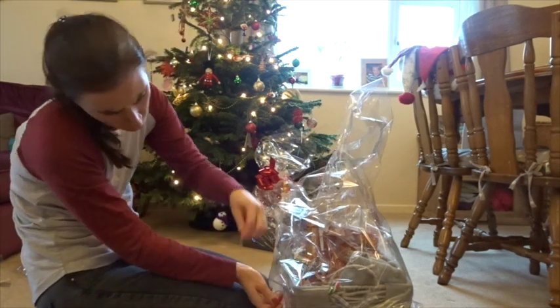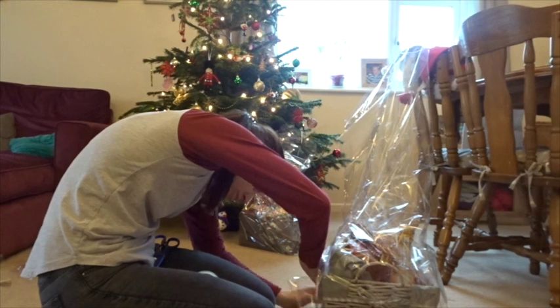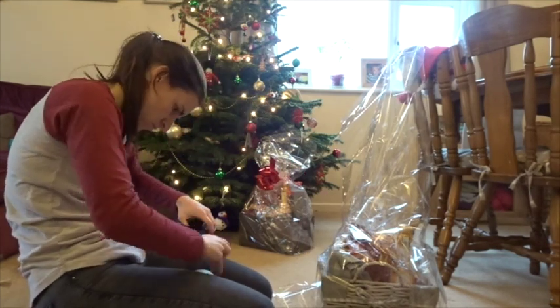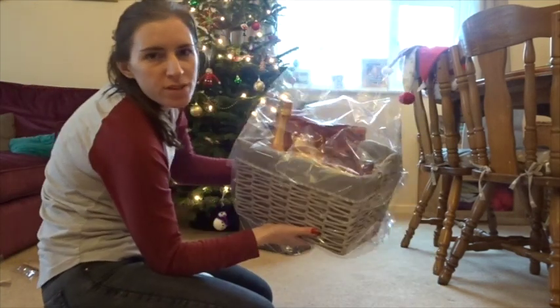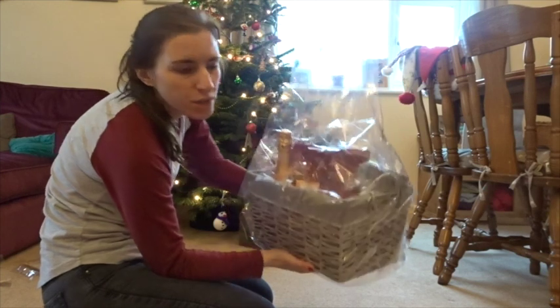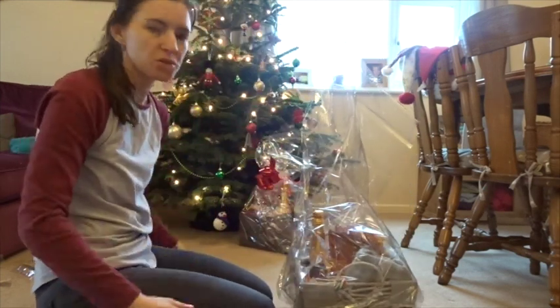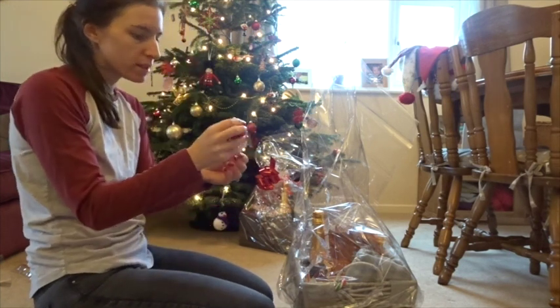I've got it looking more presentable now. I don't usually need to use sellotape because I normally just bunch the wrap, but I've had to use some this time. These pull bows are really simple to use.